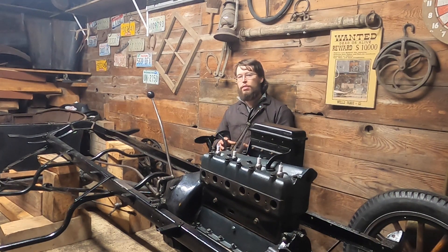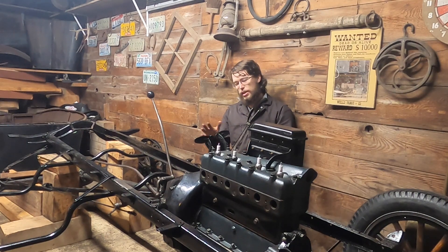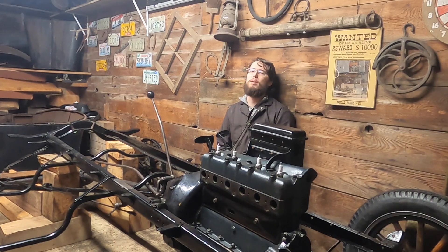They didn't have synchros and didn't have the good gear technology to make them quiet, so they were very loud, clunky gearboxes. Ford went with this planetary design because it was compact, saved weight, and was a better transmission. It cost more to manufacture, but he was able to bring those costs down. At the height of its production in the mid-20s, the Model T reached a price of around $260 — in today's money that's like three or four thousand dollars — very cheap for a quality car of the period.